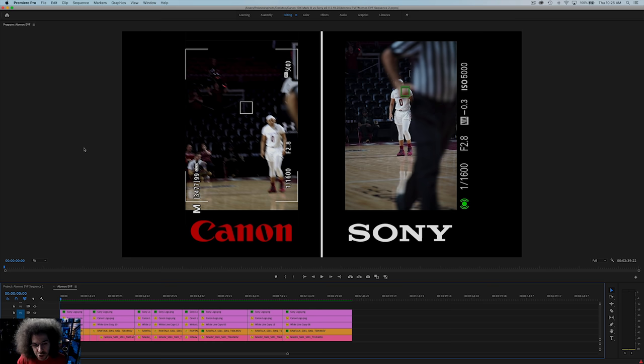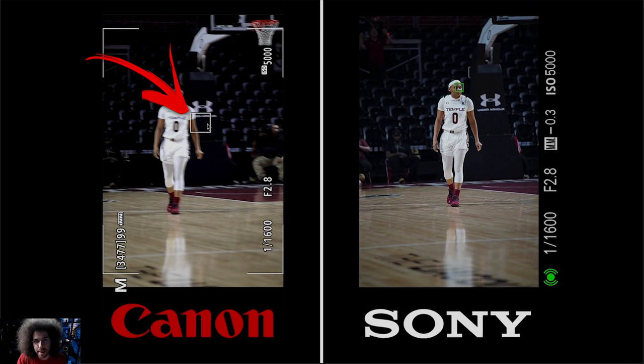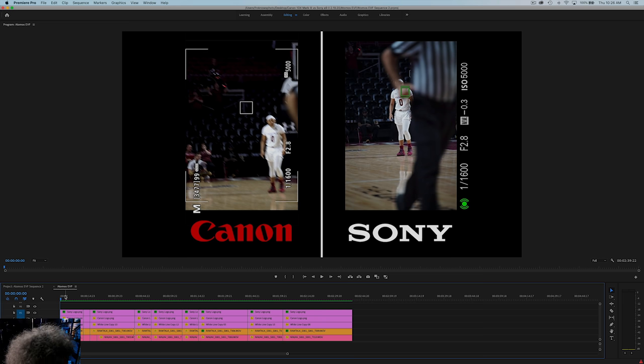I'm going to jump into the computer to show you the side-by-side comparison. Canon's on the left, Sony is on the right. When you see the box being white, that means my finger was not pressed halfway down activating the autofocus. On the right-hand side, any time you see the green box or green dot, that means autofocus is activated. We're both at 1/1600th of a second, f/2.8, 5000 ISO, shooting at 20 frames per second — mechanical on the Canon side and silent on the Sony side.